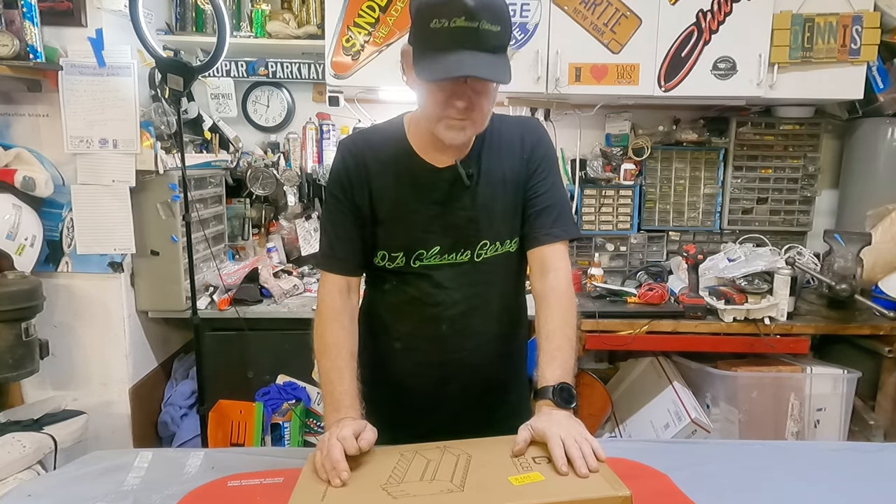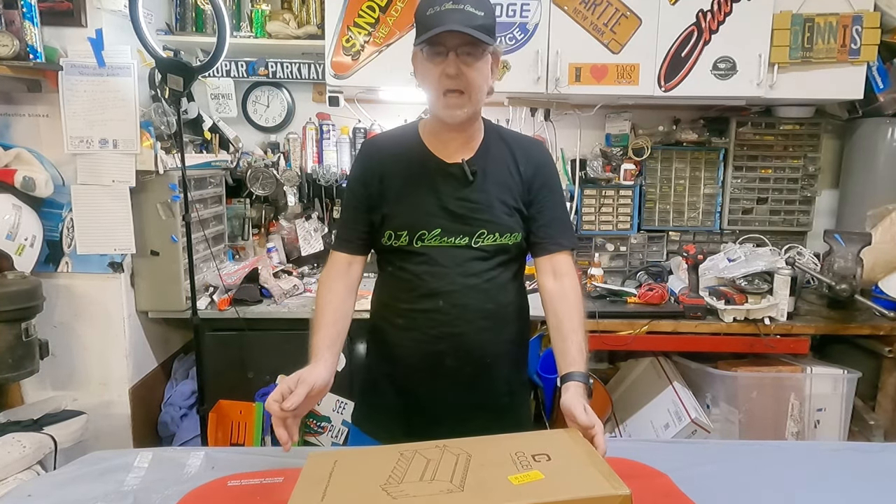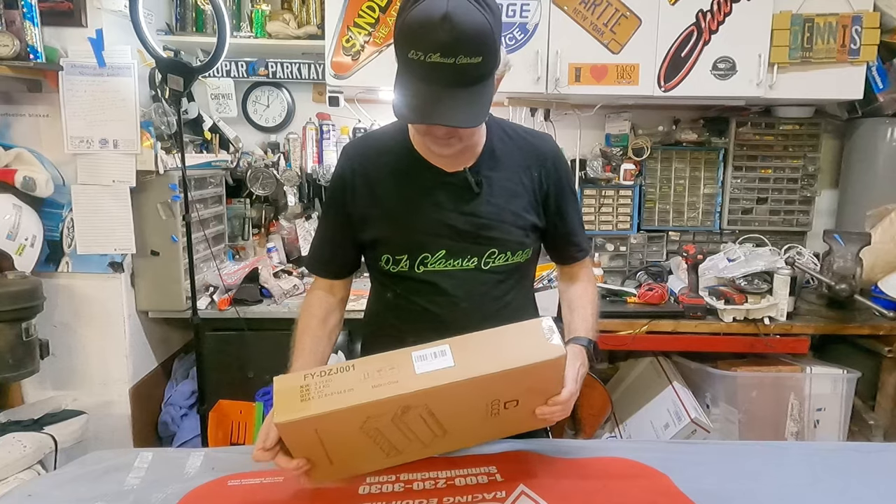Hey everybody. So here's something a little different. I'm going to unbox something. This is like a big deal, right? Unboxing.